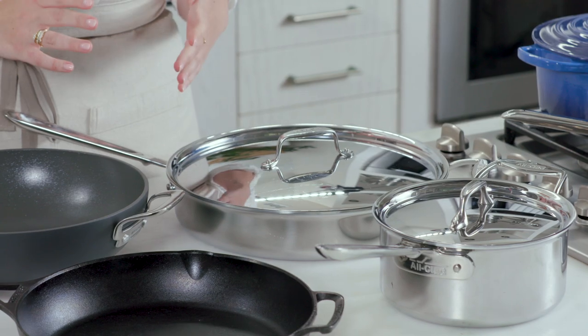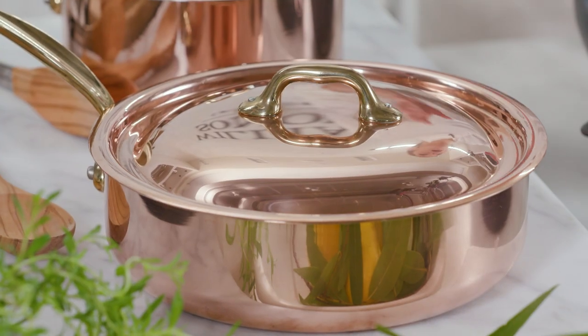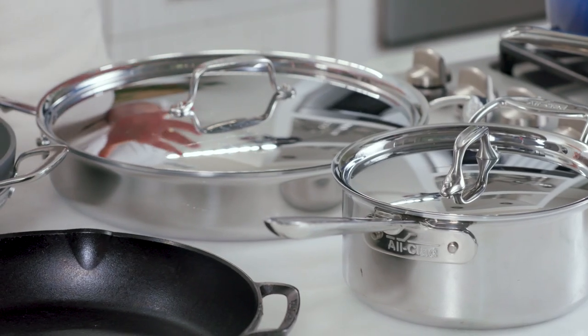There are so many options when it comes to cookware that it can be overwhelming when deciding which one to choose. And since you get the most bang for your buck when buying in sets, it's important to know what you're investing in. I'm Belle from the Williams Sonoma Test Kitchen, and today I'm going to break it all down to help you decide which cookware is right for you.